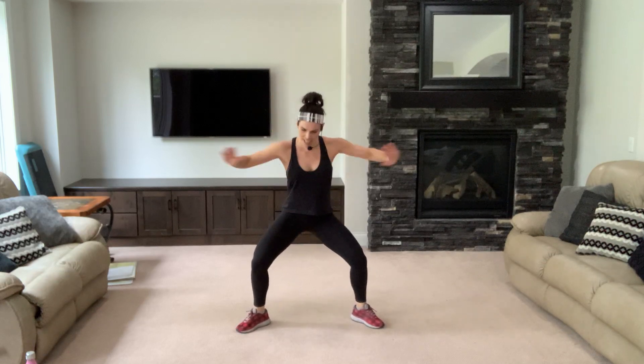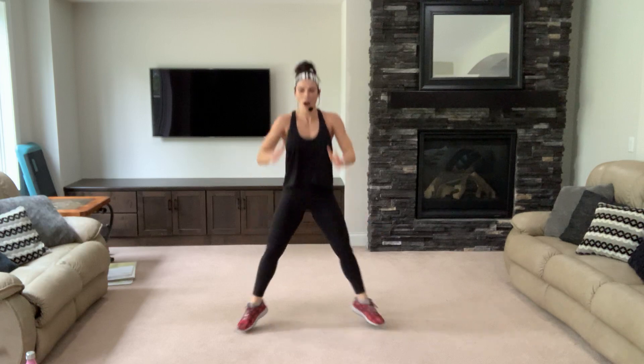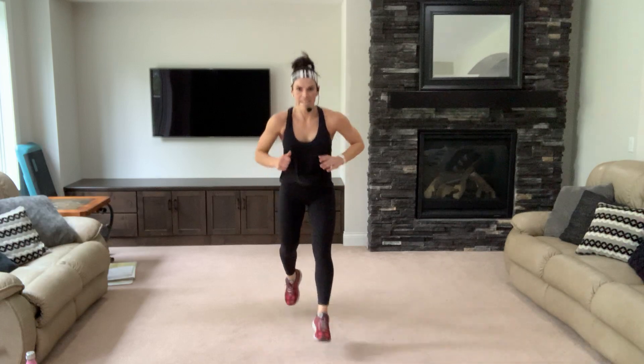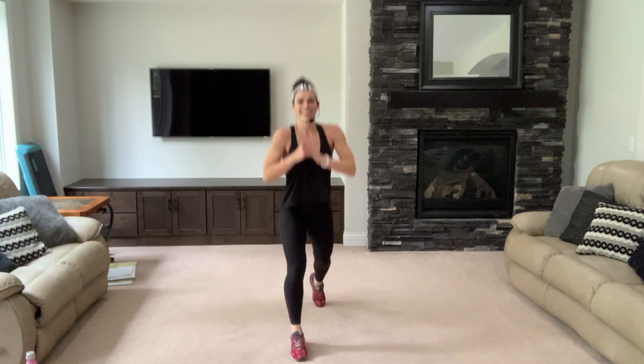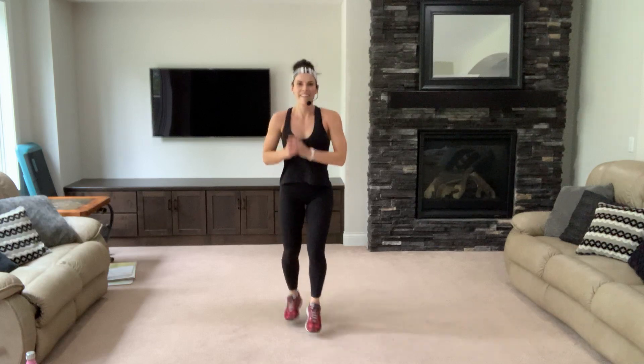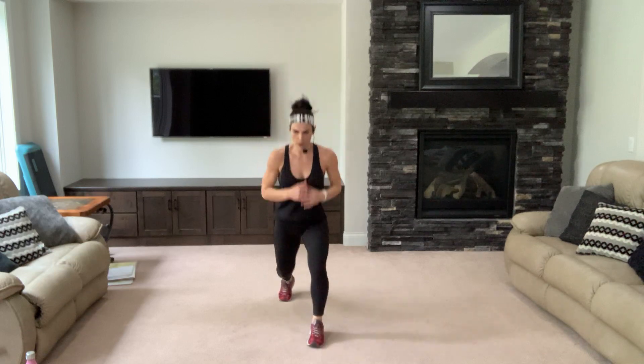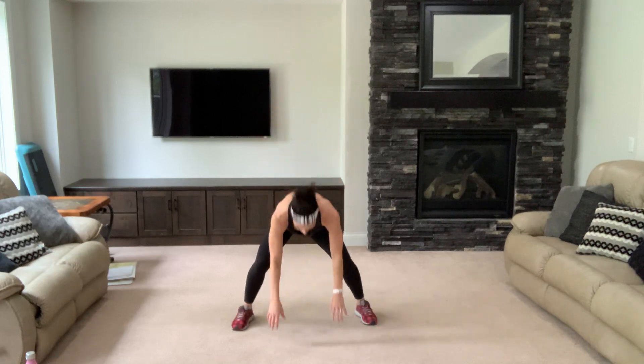Plie with a pulse — pop up and out for two, three more. Get low, get low. One more — lunge, lift and pop. Keep going, keep breathing. Four, three, two. Front burpee — yes you can. Out, in for two, bring it up.